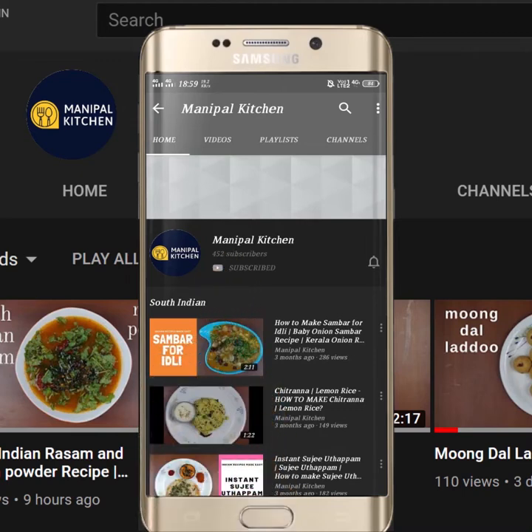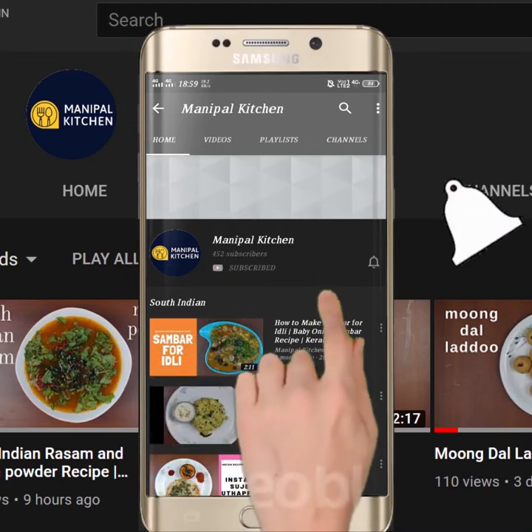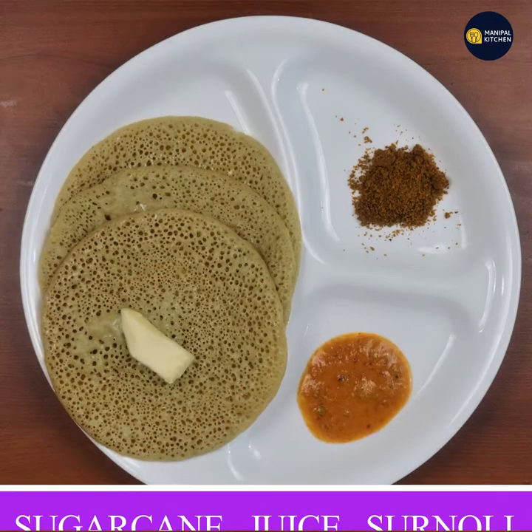Subscribe now and press the bell icon. Never miss an update. Welcome to the Whole Kitchen Graha.